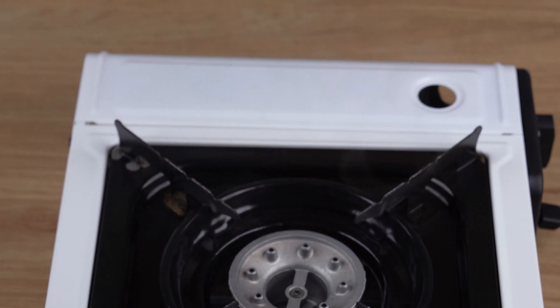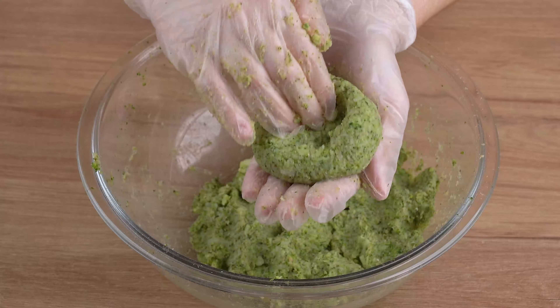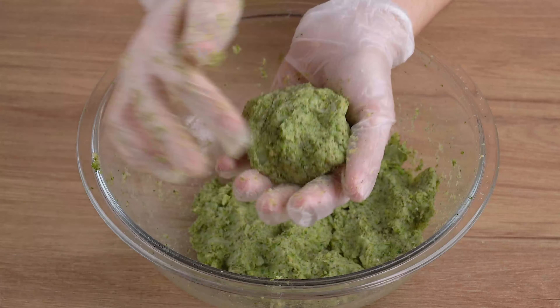When that happens, add 4 tablespoons of breadcrumbs, 1 teaspoon of salt, and mix all the ingredients together until combined. This is the right mix.